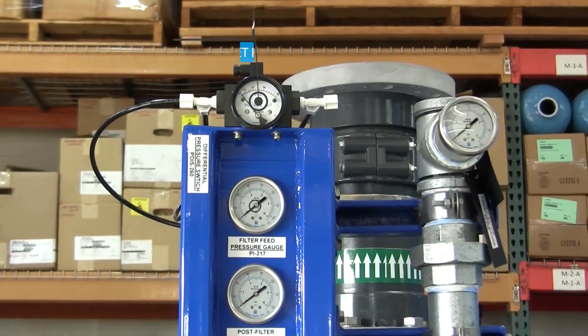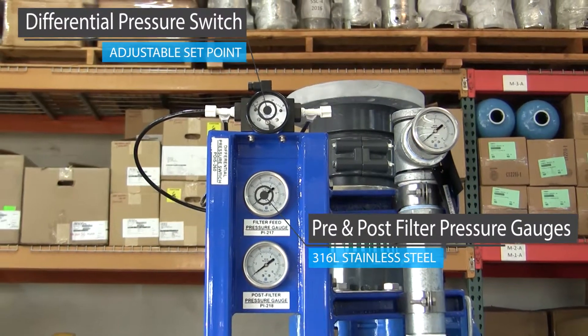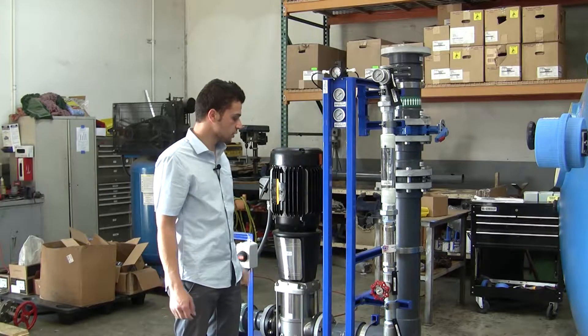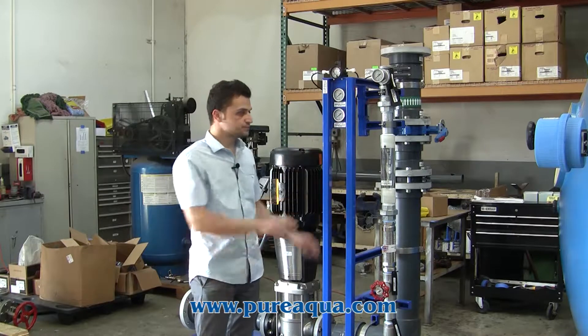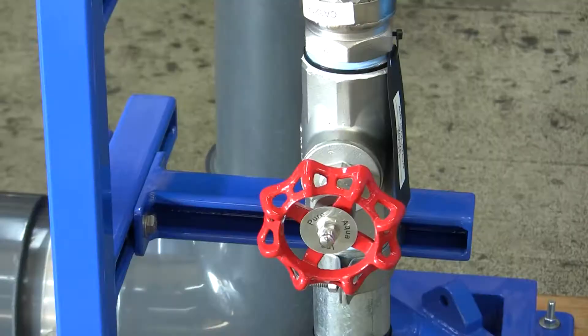We also have our Pure Aqua instrumentation package where we have our differential pressure switch, pre and post gauges, and along with that we have our air scour line here as well where we have check valves, a point of flexibility here to protect our flow meter, a throttle valve, and a gauge which will then be routed to the pump along with an isolation valve at the tank end.